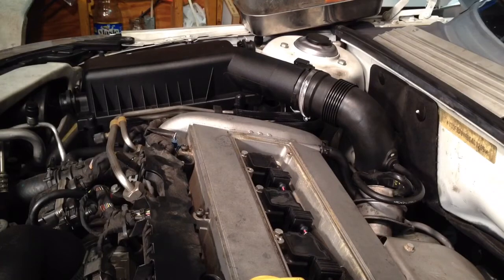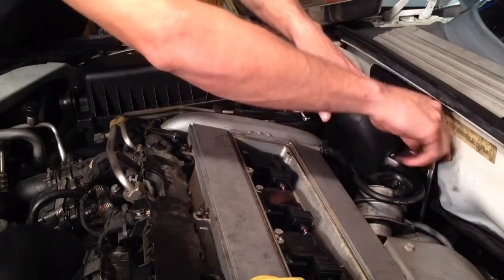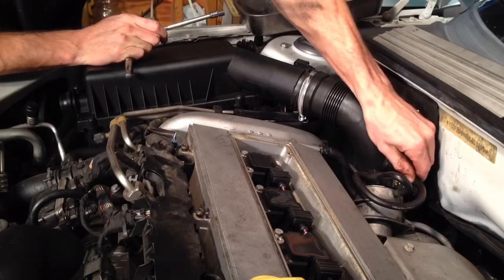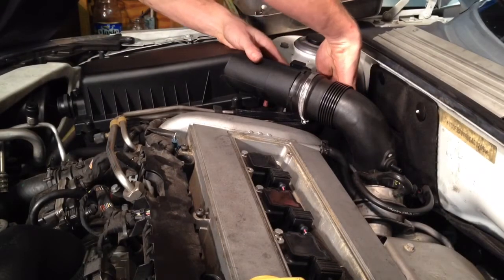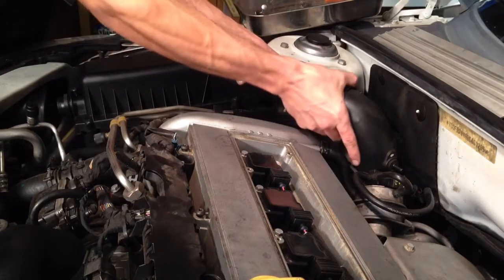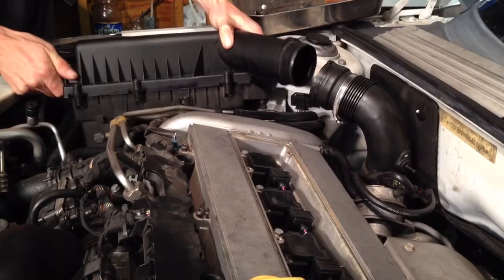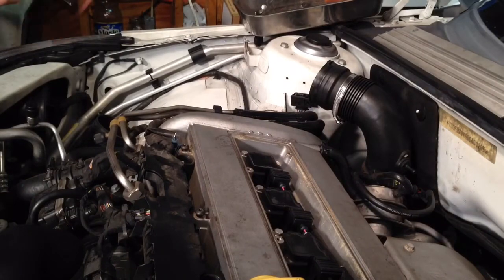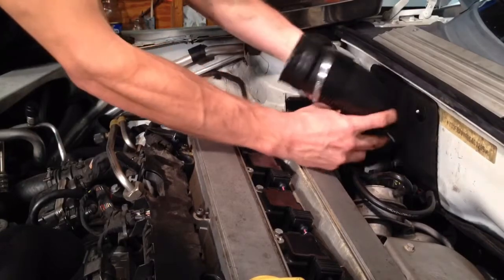Next I'm going to grab my 7mm and get this hose clamp on the bottom of this duct here loose, and get the top one as well. I'm going to disconnect this little vacuum hose here — there is also one clip right here on the side. I'll pull the tab out and it will slide down. Once that comes out we can go ahead and just pop this thing out of the way completely. Reach down there and you can pop that off as well.